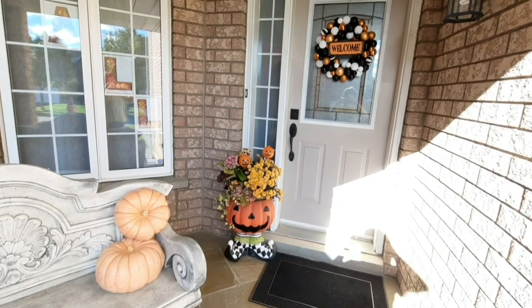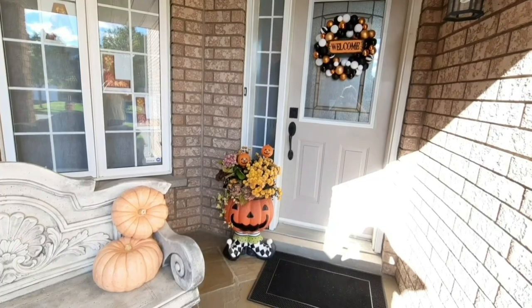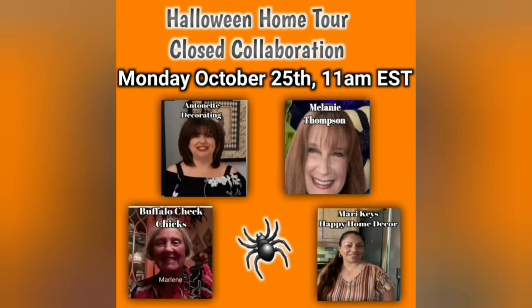Please let me know in the comments what you think! I hope you'll join Melanie Thompson, Marlene of the Buffalo Czech Chicks, Mari Keys of Happy Home Decor, and myself Antoinette on Monday October 25th at 11 a.m. Eastern Standard Time. We are all working really hard to bring you some great Halloween decorating when we present our Halloween home tours — I hope you won't miss it!